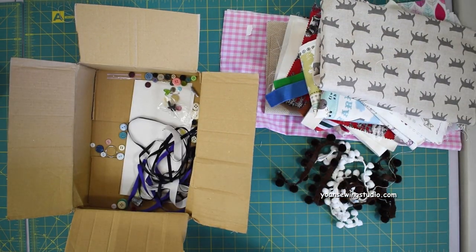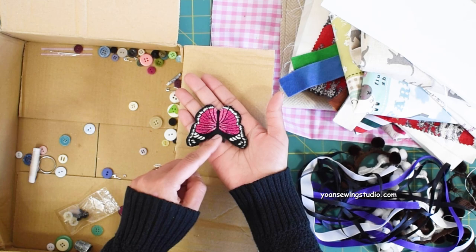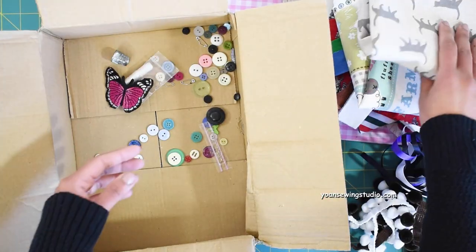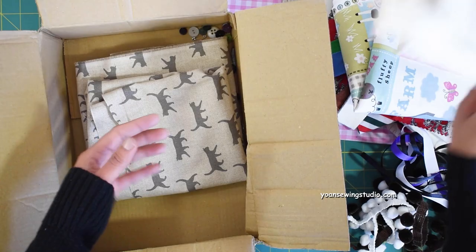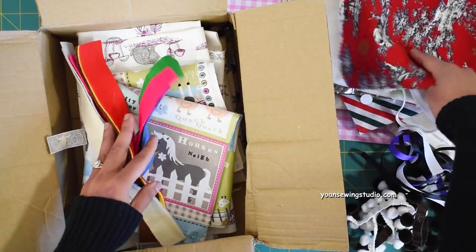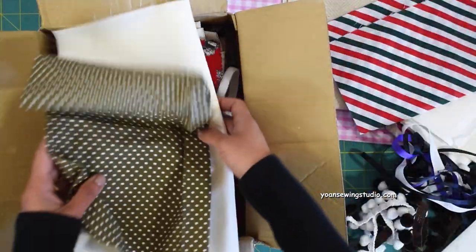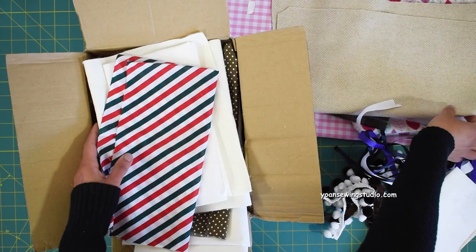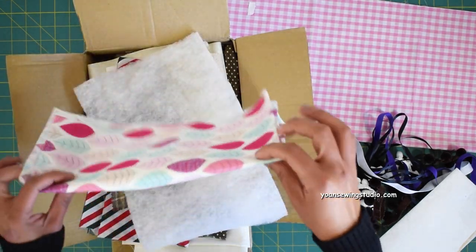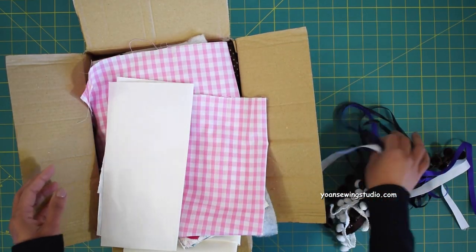The remaining contents include ribbons, a cute butterfly applique, a thimble, buttons, a safety pin, and other little notions. That's it for the Make It Joe stash box. I think it's a great product if you like to treat yourself to a little surprise box. The price varies depending on size — this medium size is approximately $35.99, and the smaller box is $25.99. I'll link the product in the description below.